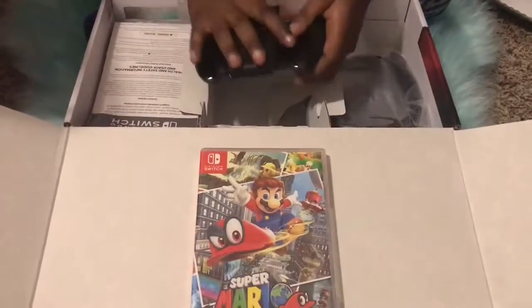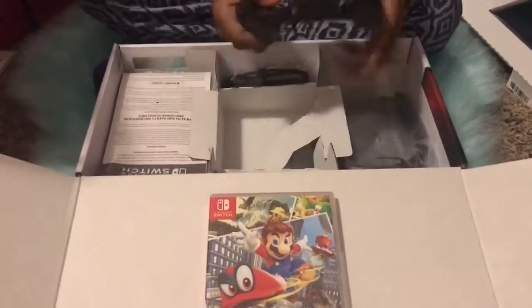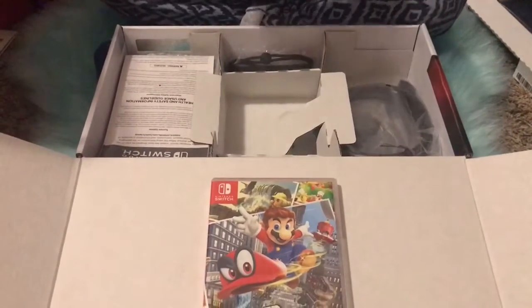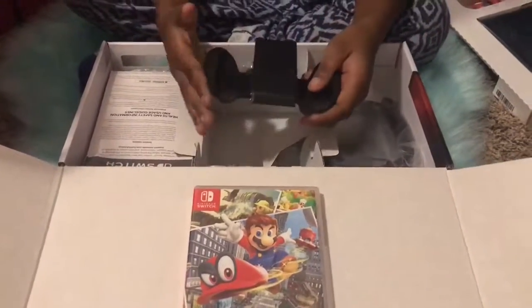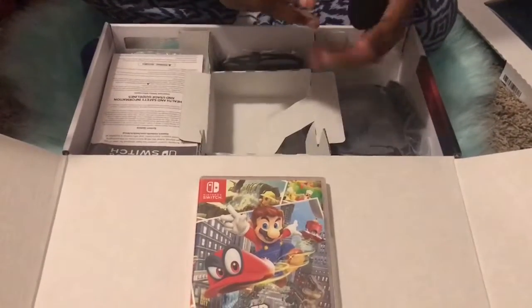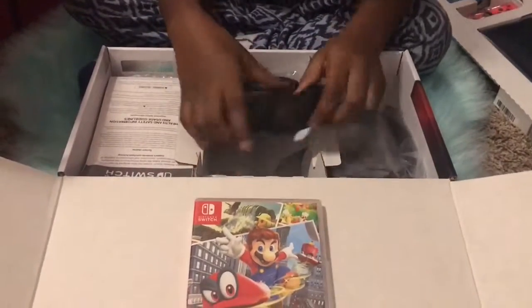I'm gonna show you the rest of the stuff that's inside the Nintendo Switch box. You know the screen that I showed y'all — you can just put the screen right here and click it on, and you can take it everywhere and slide it on. That's what you can do with this one. Now I'm gonna show you the rest of the stuff in the box.